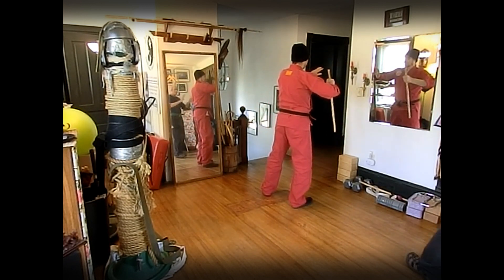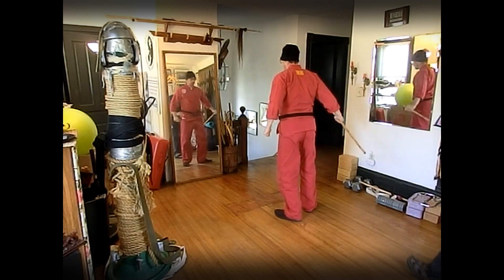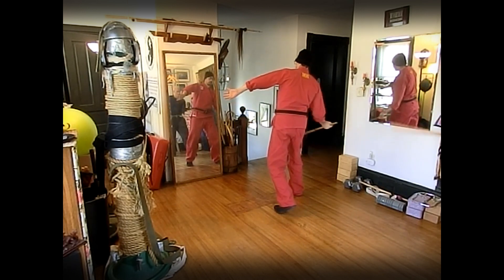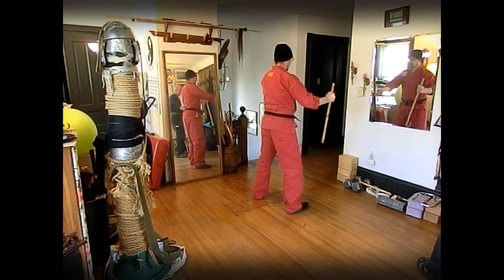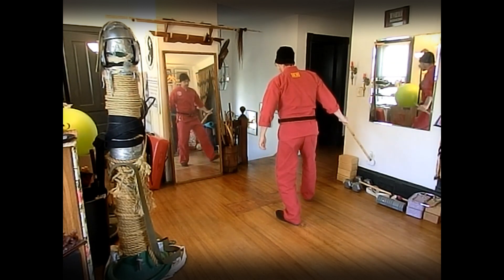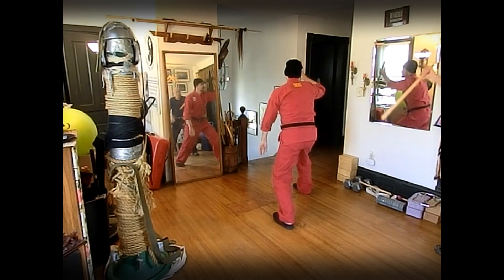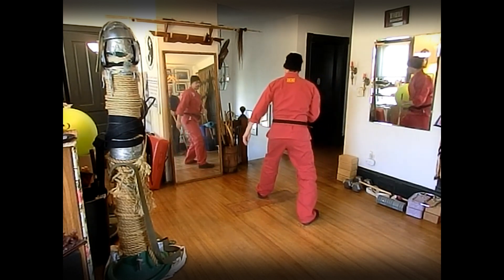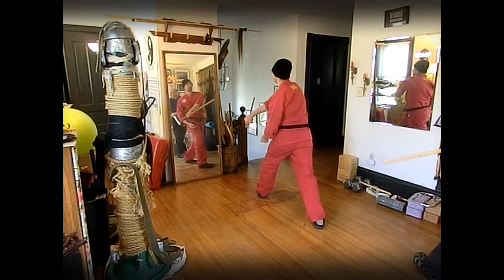Four: block check, leave the checking hand — closed to open. Five: block check, you can leave your hand here because we go downward X. Six: block check, downward X. Seven: block check, upward X with the short side. Eight: block check, upward X with the puñal, not with the tip.